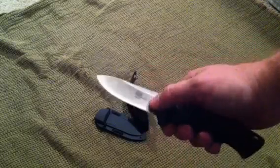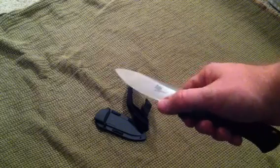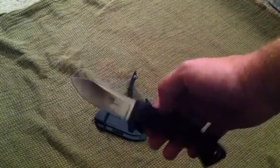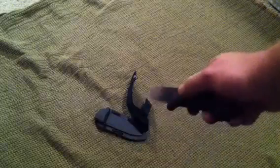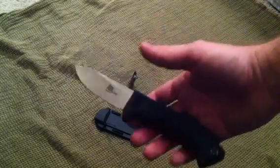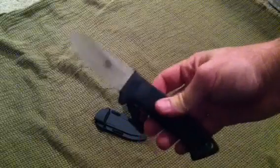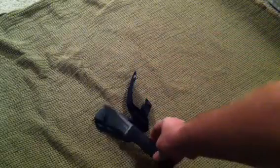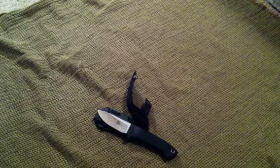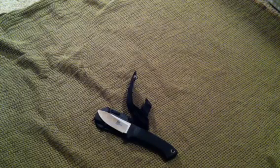It's 5.8 ounces total with the sheath carry, so it's a little bit on the beefy side for a three and a half inch fixed blade, but no complaints and definitely worth the price. Hopefully this helps you guys out — again, the Cold Steel Pendleton Hunter in VG-1. Thanks for watching, stay equipped, stay prepared, I'll see you out there.